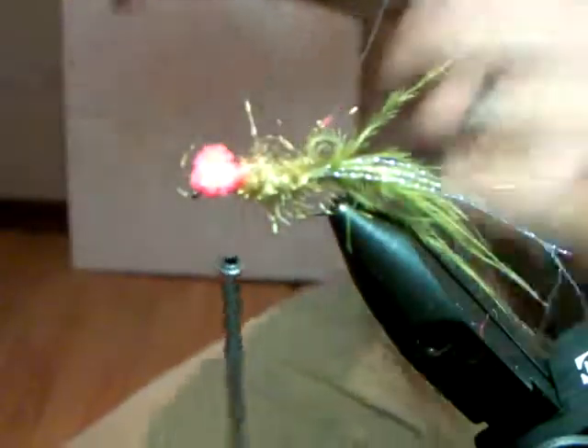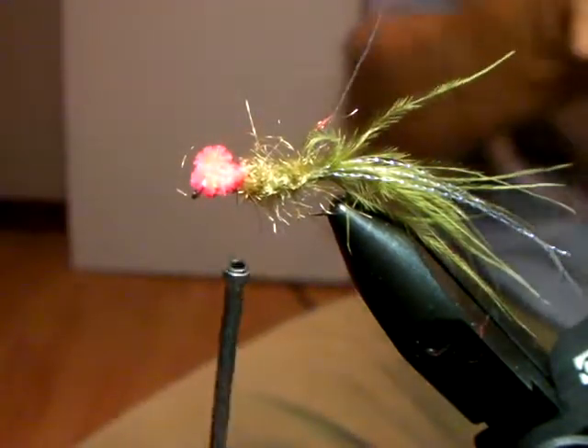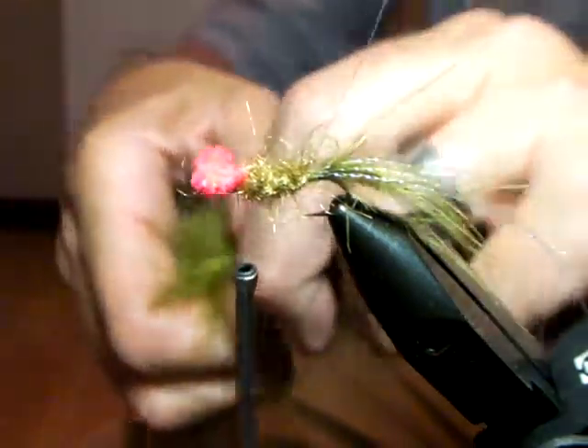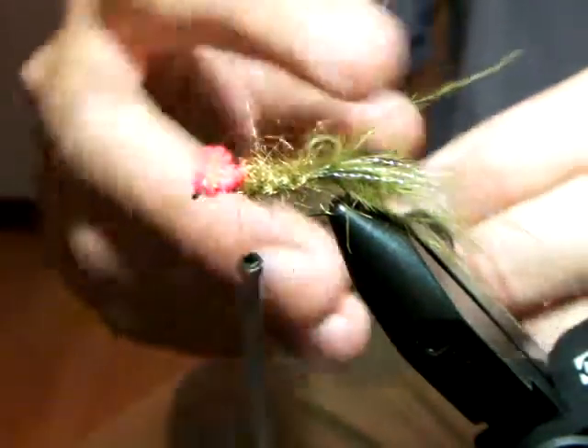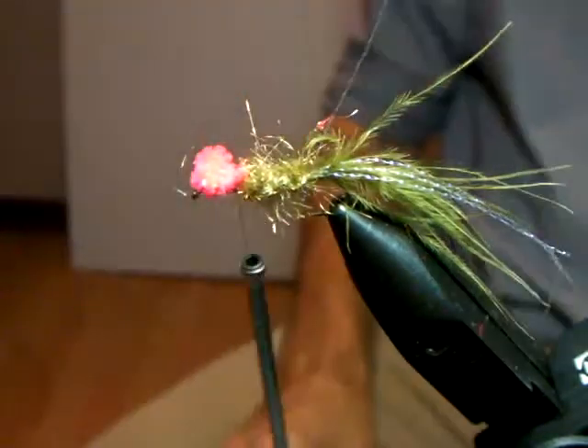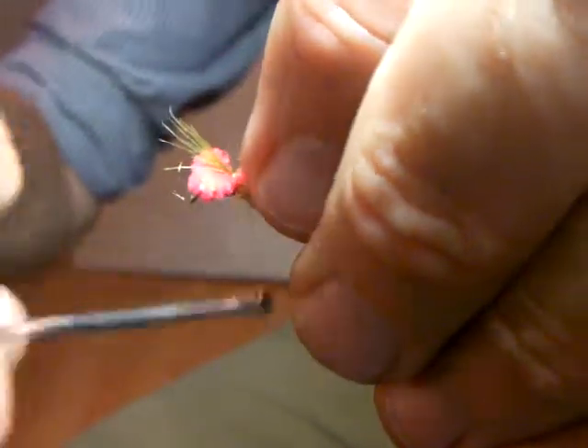Take your time over your figure of eight eyes because it's quite important. Just catch the chenille behind the two eyes and cut it off. So basically there you can see the two eyes. You just go back to your marabou - take a nice little clump here, also again working with the points. Pull your points together like that. I like the marabou on the thorax as opposed to dubbing - I think it's got a lot more action and movement. Tie it in over the eyes.